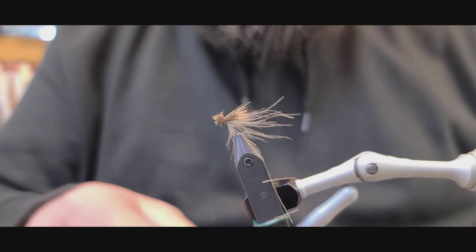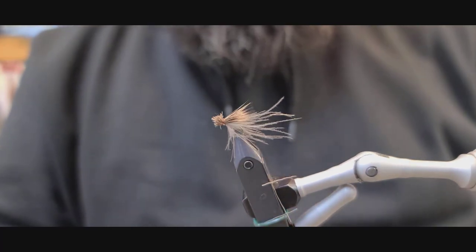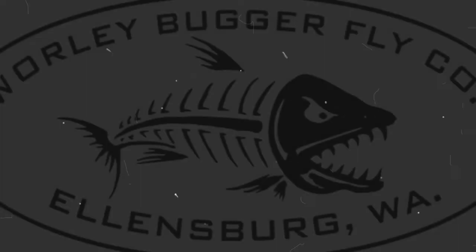All right, there you have it — CDC deer hair caddis emerger.